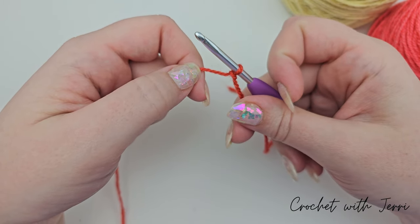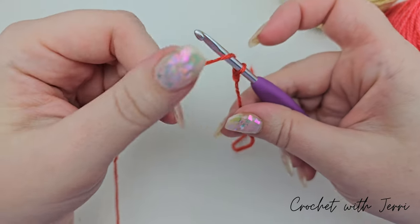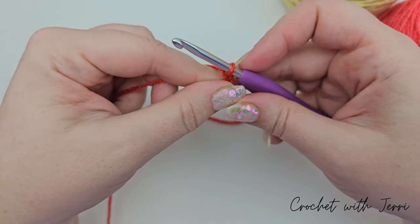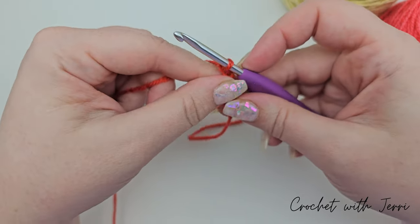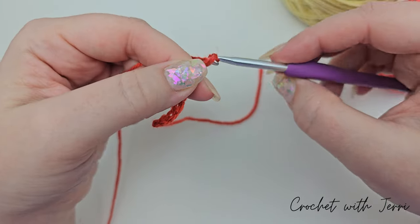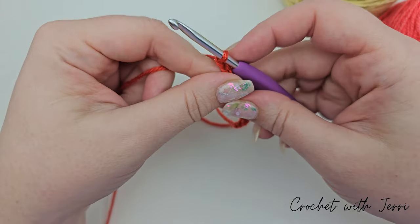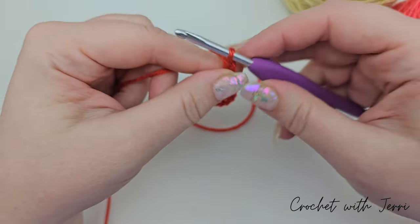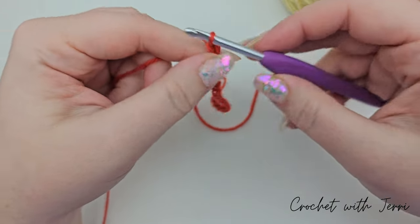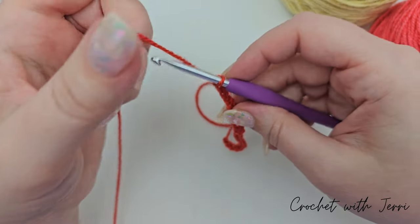Once you've done that you need to chain 20. Yarn over — one, two, three, four, five, six, seven, eight, nine, ten, eleven, twelve, thirteen, fourteen, fifteen, sixteen, seventeen, eighteen, nineteen and twenty.